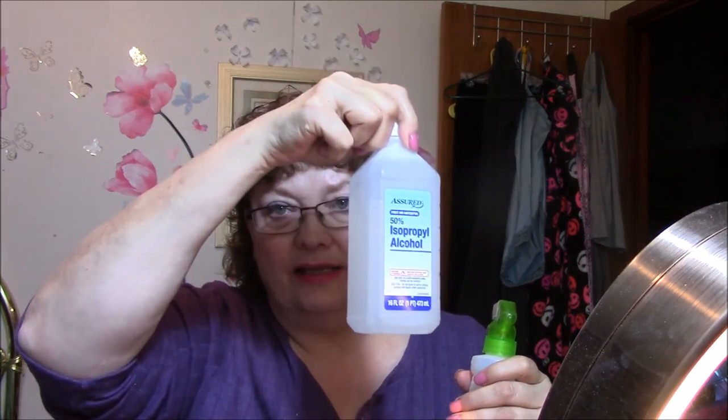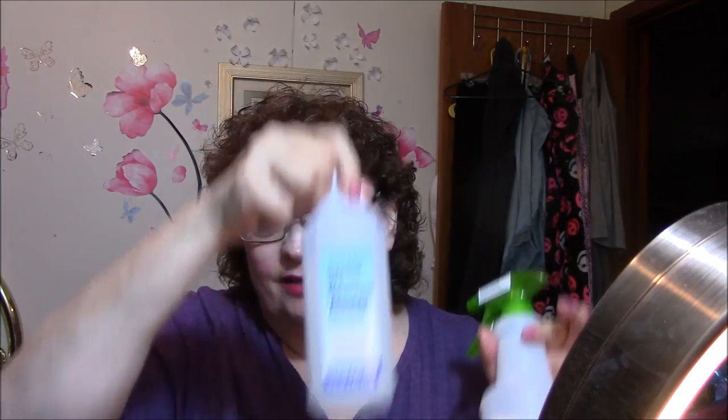I got a spray bottle. I am going to put alcohol and water in it to defrost my windshield this winter. I saw that on Facebook. It's like two thirds water to one third alcohol — you spray it on your window and the ice is just gone. It is amazing.